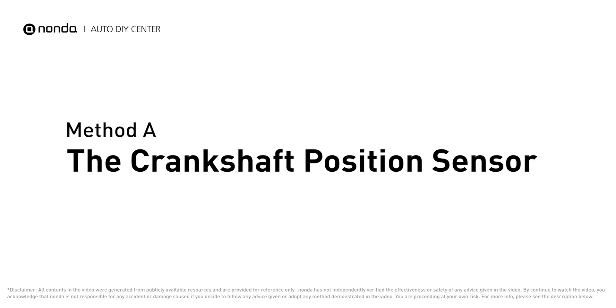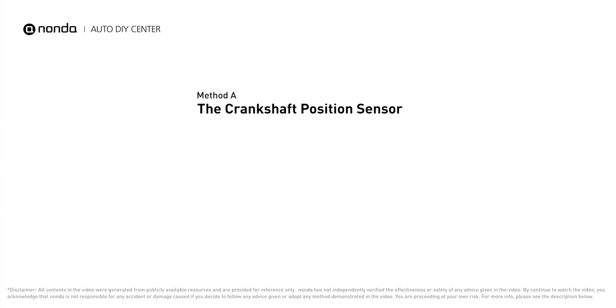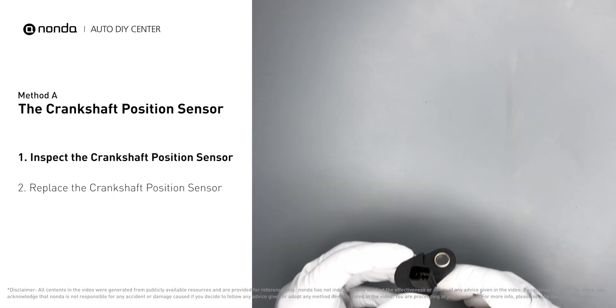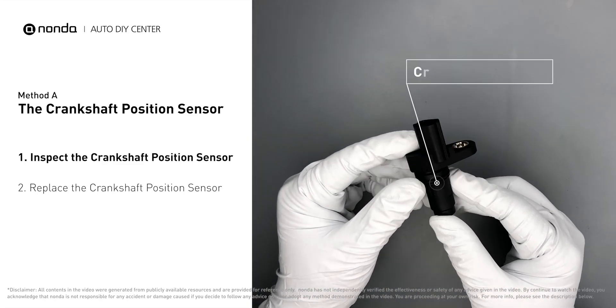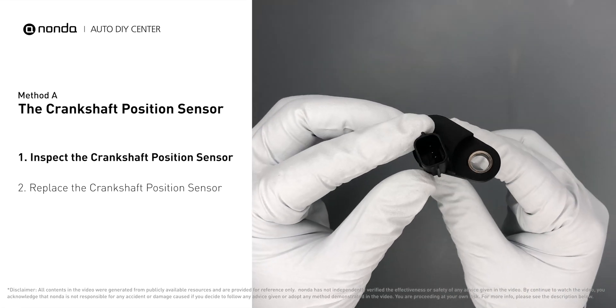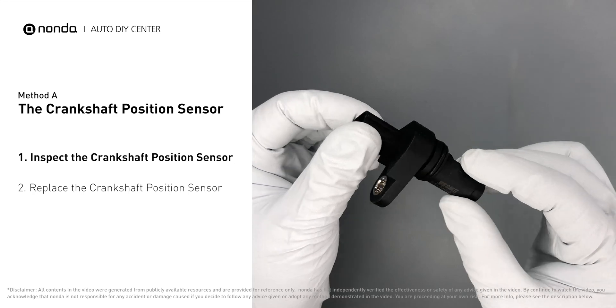Method A: The Crankshaft Position Sensor. The crankshaft position sensor is most often located on the front underside of the engine, usually mounted to the timing cover. First, carefully remove the crankshaft position sensor from the vehicle. Visually inspect the sensor to make sure it hasn't been contaminated by a leak from another engine component.